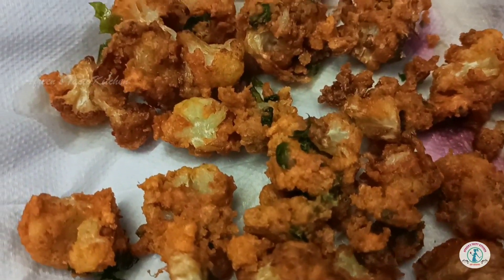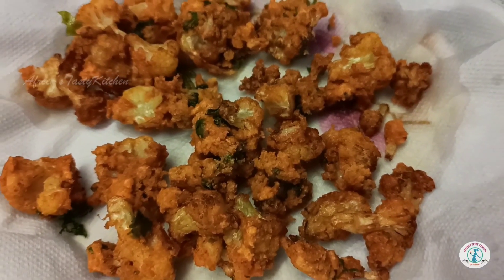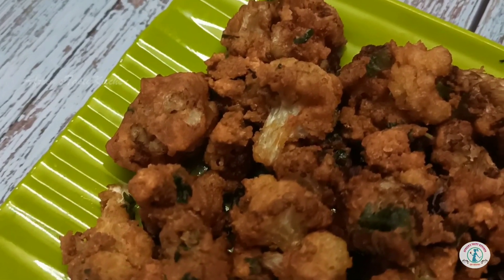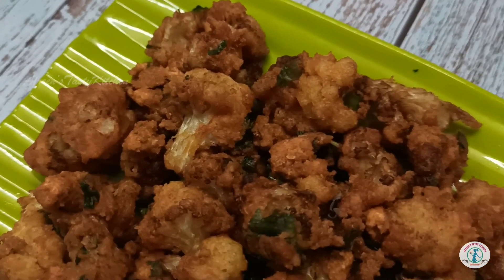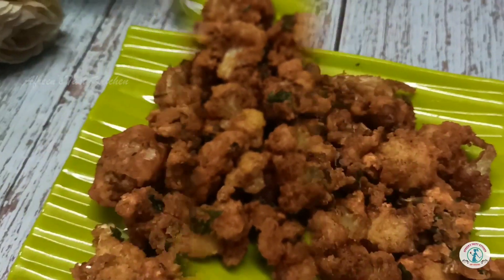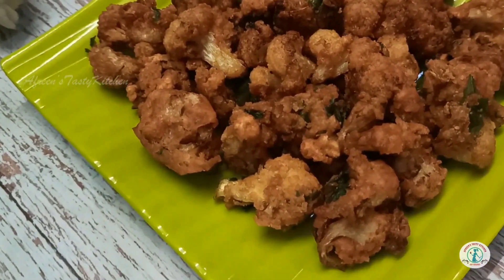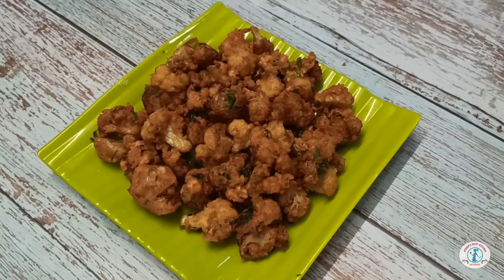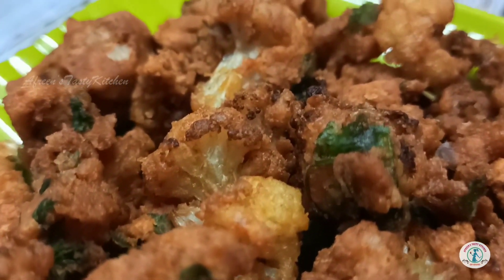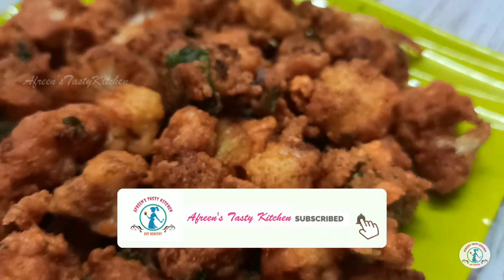This can be enjoyed as an evening snack with some nice masala tea. When you are at home and feeling bored, you can definitely try this quick and easy recipe. Enjoy this yummy cauliflower pakoda with your loving family and friends. Stay home, stay safe. See you guys in my next video — till then, keep sharing my video links with your friends through WhatsApp, and don't forget to give a thumbs up to this video.